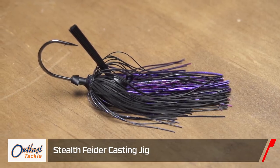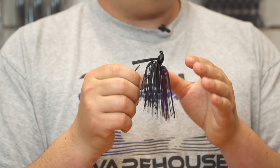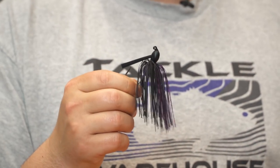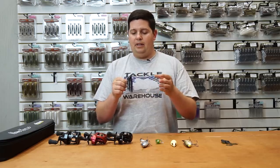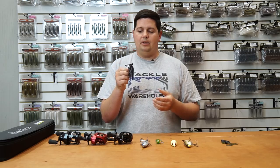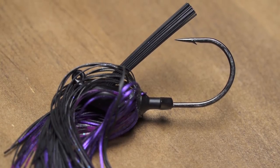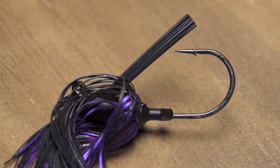Next up, we got a super cool jig from Outcast — this is the Stealth Fighter casting jig, designed by Seth Fighter. It's an arky-style head with a flat bottom on it, and you can handle just about any situation with this jig. That flat head makes it really good for skipping under docks. This is a tungsten jig, so it's a very small, compact jig for being a half-ounce size.